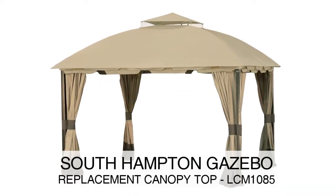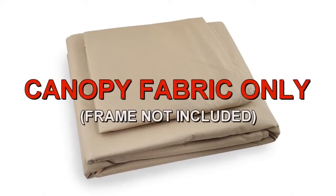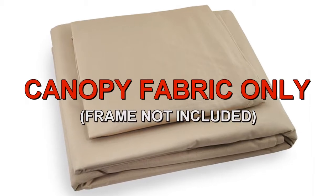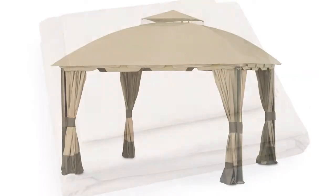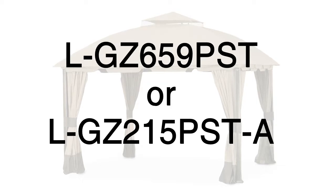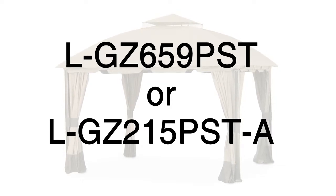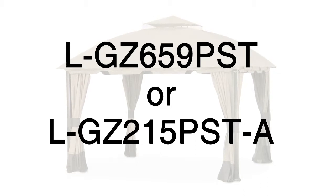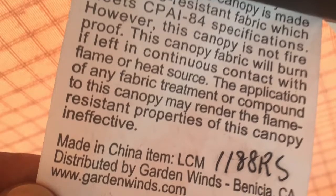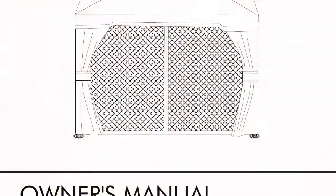The Southampton Gazebo was sold at Big Lots. To determine if this is the correct replacement canopy for your gazebo, please refer to the manufacturer model number L-GZ 659 PST or L-GZ 215 PST-A. The model number should be located on a tag on the original canopy or instructions manual.